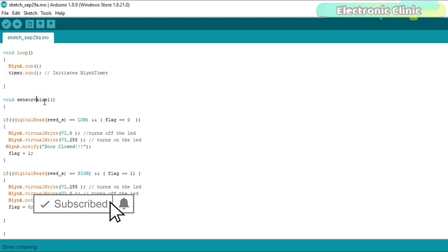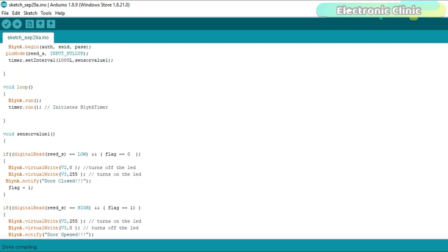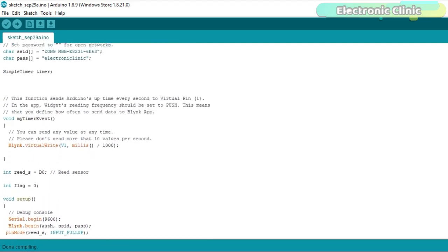sensorValue1 is a user-defined function with no return type and takes no arguments. The first condition checks if the door is closed and the flag is 0 — then it turns off the door-open LED and turns on the door-closed LED. The second condition checks if the door is open and the flag status is 1 — then it turns on the door-open LED, turns off the door-closed LED, sends a notification message, and finally changes the flag status. That's all about the NodeMCU programming. I have already uploaded this program — let's watch this project in action.